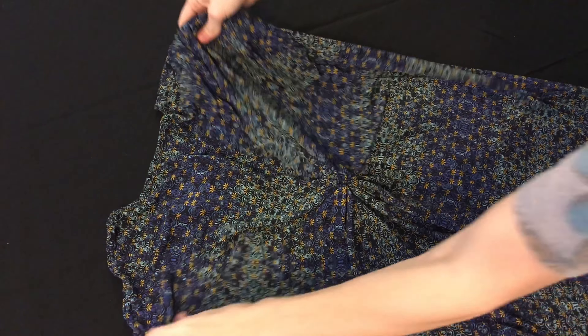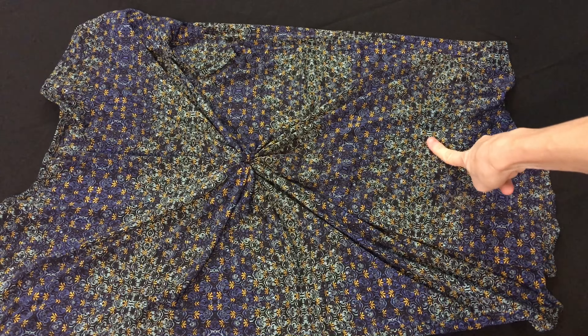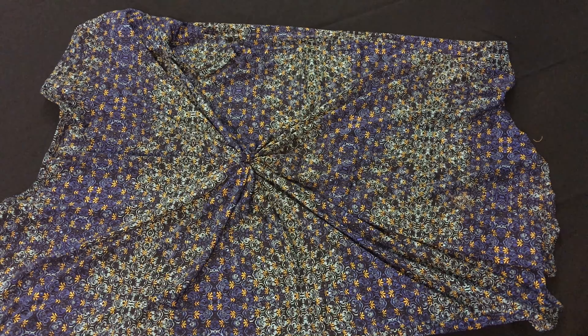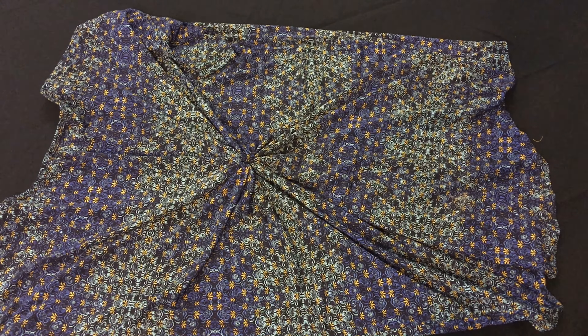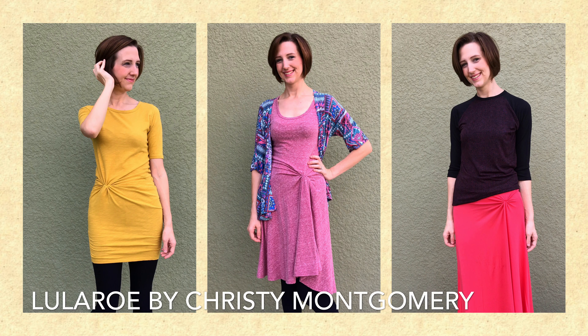I like to use a thick hair tie or rubber band, and from there you would just turn the item right side out — and there you go, you have a nice little ruched center on the back. You can do it lower if you like, so it ends up in the small of your back. On the hip is where I like to do it in the Julias, Nicoles, and Maxis. Just play around with it and see what you like — I hope that helps!